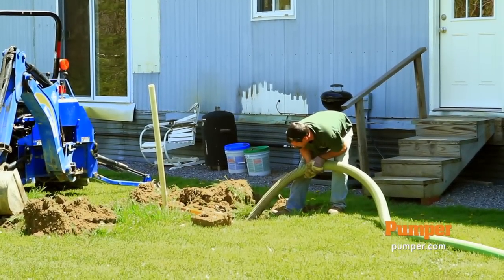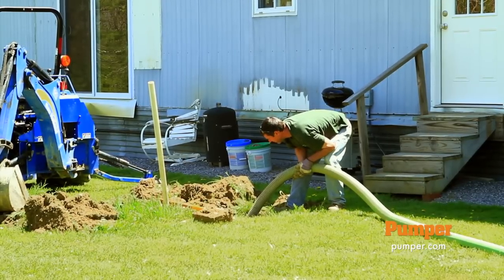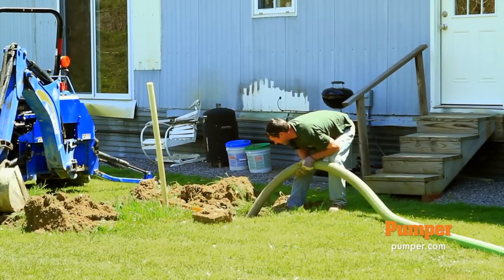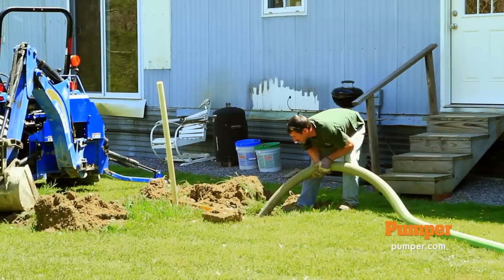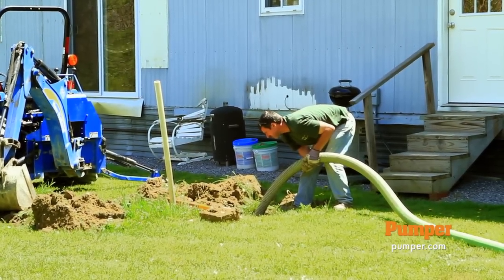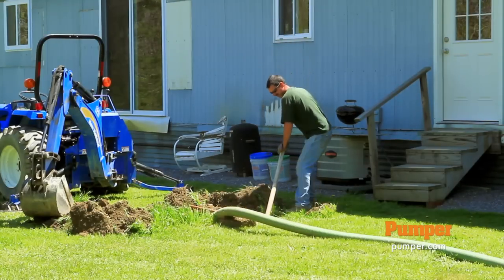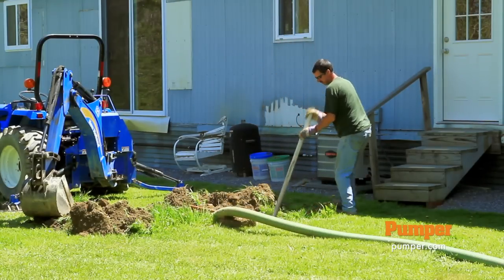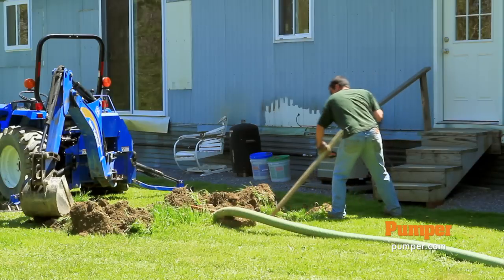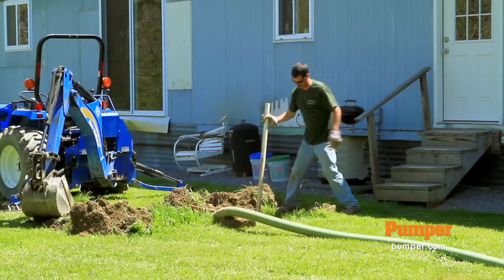This tank hasn't been serviced in quite a while. This house was vacant for quite a few years so there are no floaties at all on this tank. Everything had deteriorated, dropped down in the bottom of the tank so it was pretty thick. I'm mixing it up — I got a big spoon that I like to use. It does a great job. I'm mixing all the solids up in the bottom so that it's a little easier for the truck to pump it.